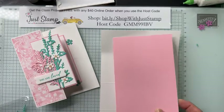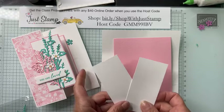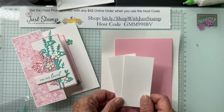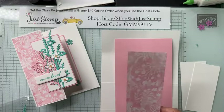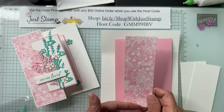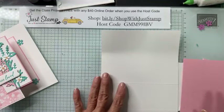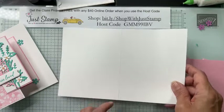I have pre-cut and pre-scored some of it. Our card base is a standard eight and a half by eleven. We need a piece of Pretty in Pink measuring four inches by six. We need two pieces of Basic White measuring one and seven-eighths by three and seven-eighths. We have one DSP in Pretty in Pink measuring five and three-eighths by one and seven-eighths.